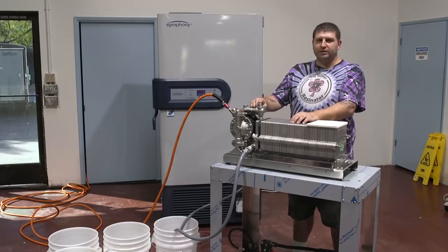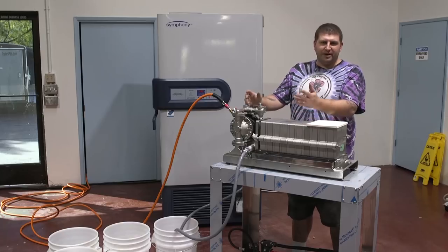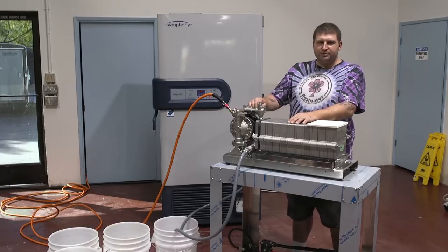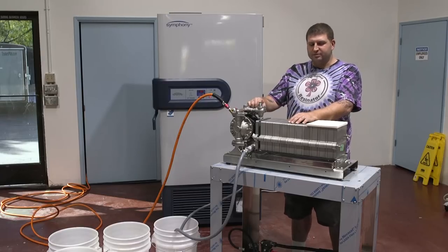The first series video that we released was just general operational principles — how to use it, and it might be a little bit messy. This one's going to be more refined because we have winterized material. The material that we're using was previously brought down with a low micron paper and scrubbed at room temperature.